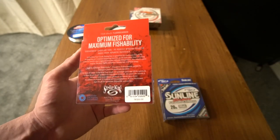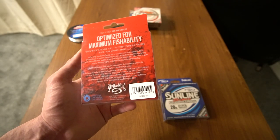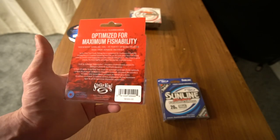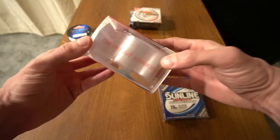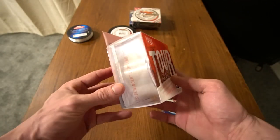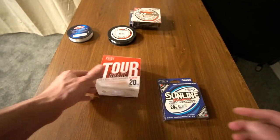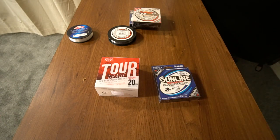On the back of the package it says 'Sidewinder spooling tool' and 'P2 perfect winding process, made from Japanese material.' This line was $30. I believe the tool inside the box lets you put it on a flat surface and spool your line anywhere, which would alleviate some of the problems from using a line spooling box or a pencil on a cardboard box.